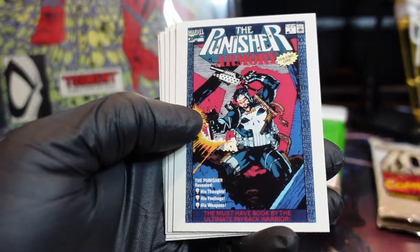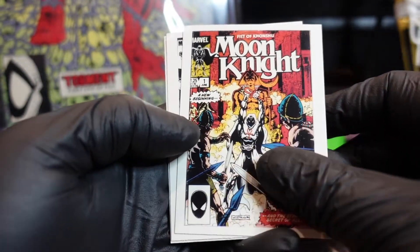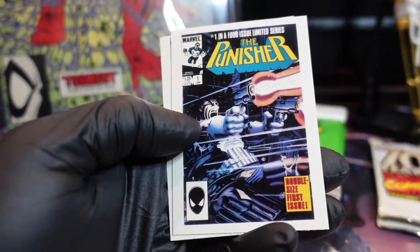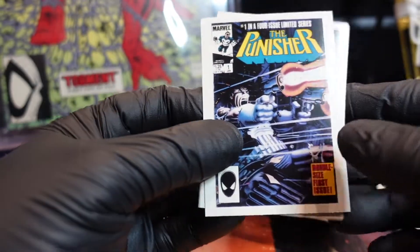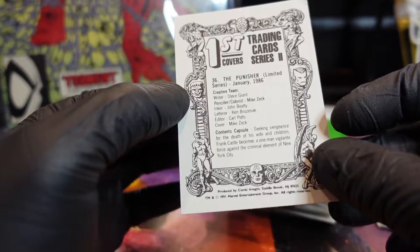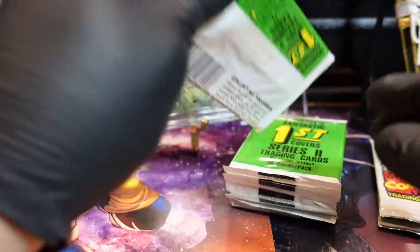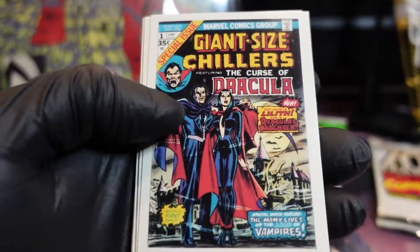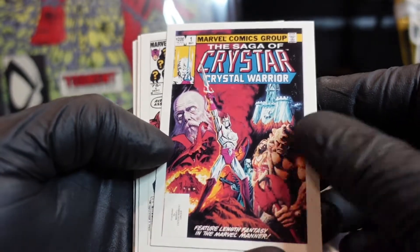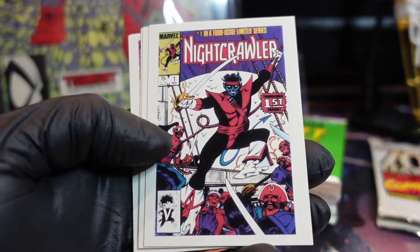The Punisher Armory — I believe this is Jim Lee. He drew a lot of Punisher. Moon Knight — oh, I love this issue. This is Mike Zeck. I was trying to put together his stuff to get it signed. Actually met him — pretty nice guy. Alright, there's a Dracula. Oh my god, these are so small. I'll go put them in the three sleeves.